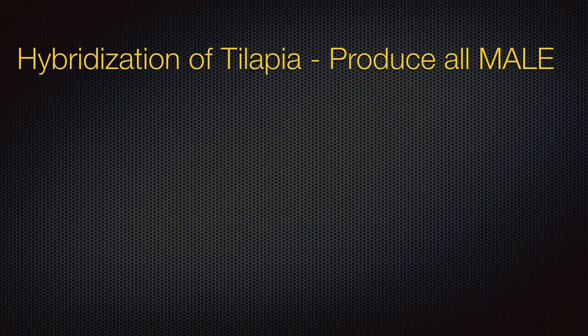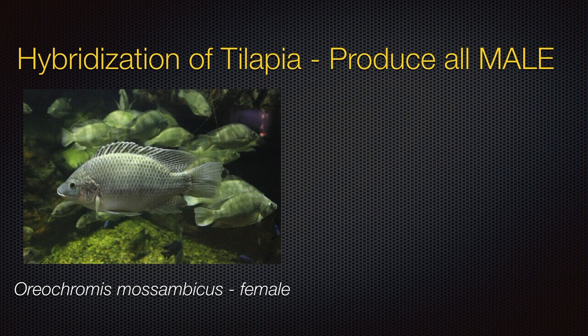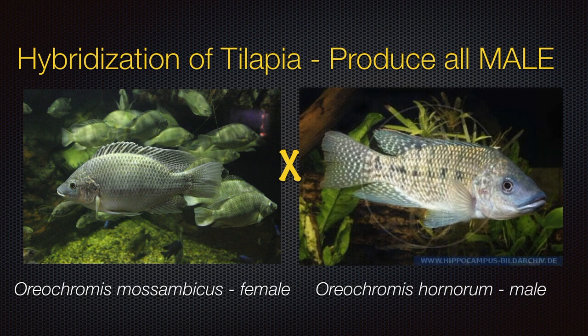In hybridization techniques, for example in tilapia culture where male is favorable due to high production value, interspecific and intraspecific mating would yield all-male stock. The combination of Oreochromis mozambicus for female and Oreochromis hornorum for male could produce the desired all-males production. However, maintaining pure lines of both species over a long period is somehow difficult, and production of fries in hybrid females is lower than the pure species.